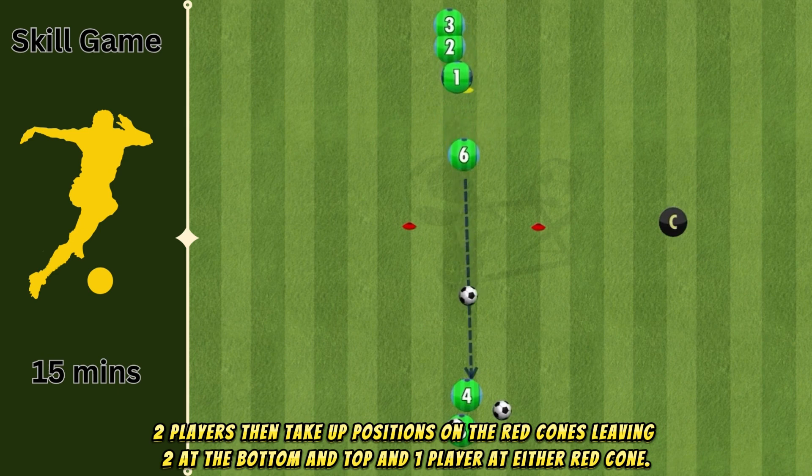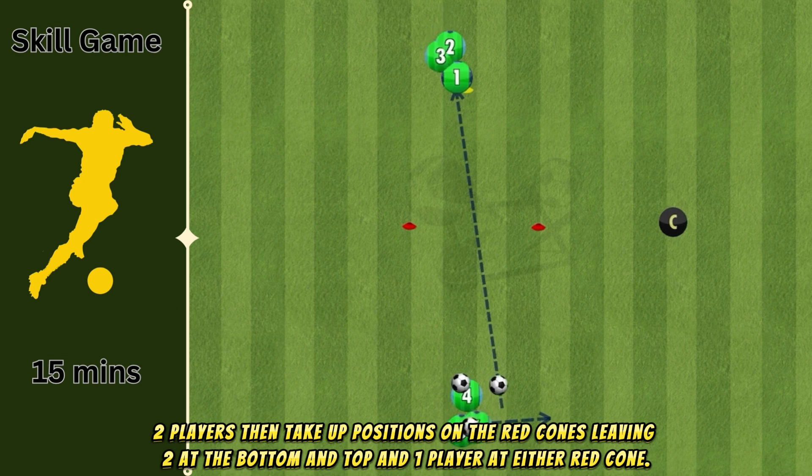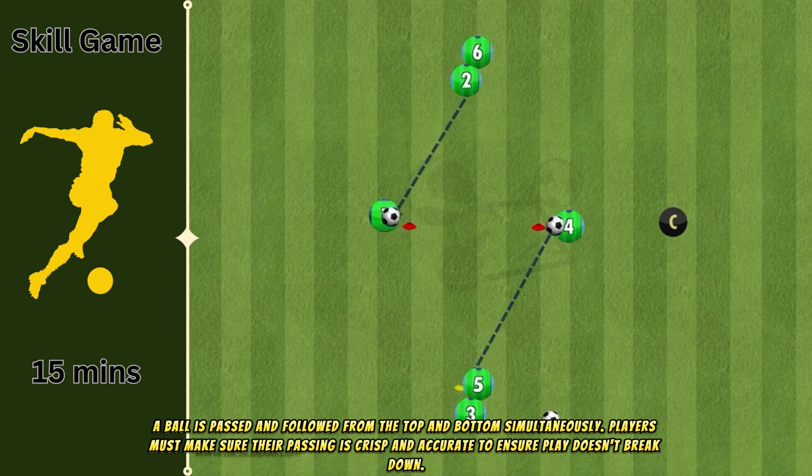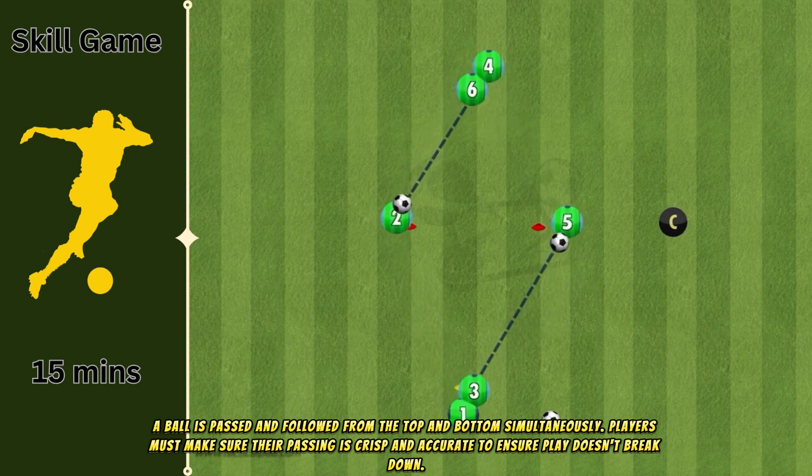Two players then take up positions on the red cones, leaving two at the bottom and top and one player at either red cone. A ball is passed and followed from the top and bottom simultaneously. Players must make sure their passing is crisp and accurate to ensure play doesn't break down.